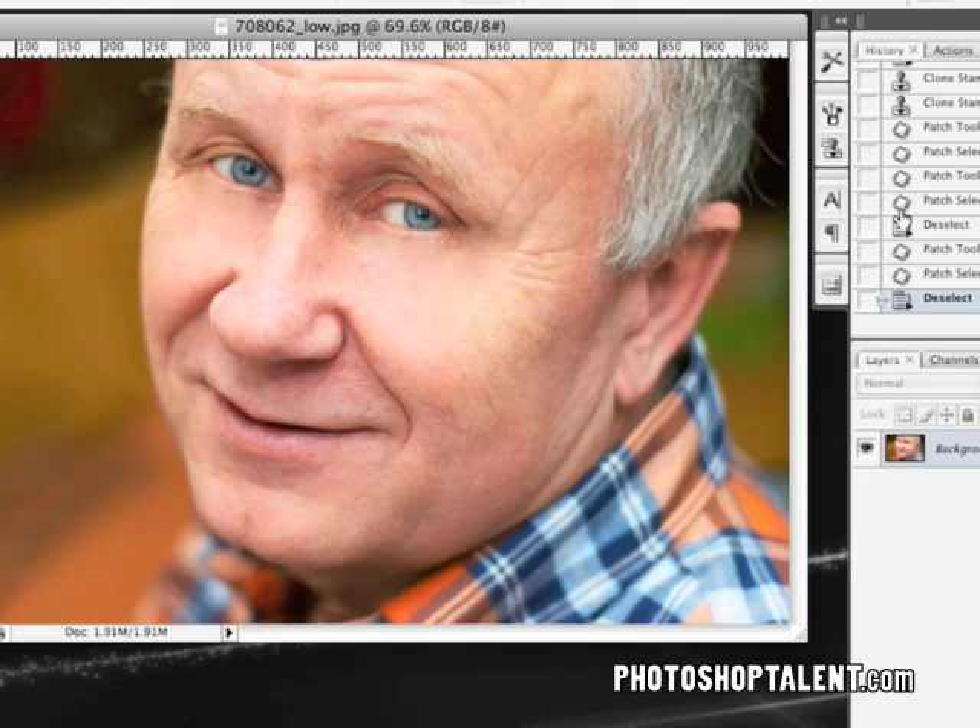So we discussed the patch tool and we touched on the clone stamp tool in this tutorial. The patch tool is great for getting rid of small to somewhat big blemishes. I hope you apply this to your projects — make your parents look young if you want. Don't insult them though — don't do that, you'll get smacked.